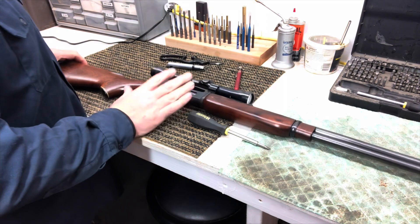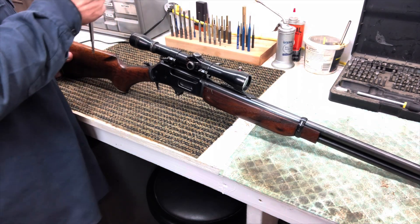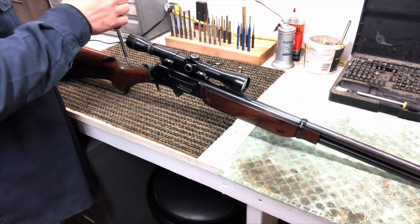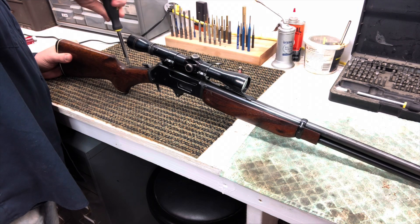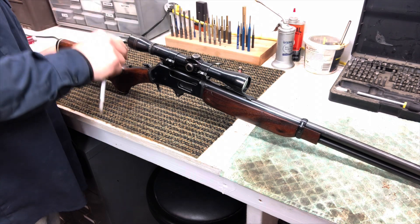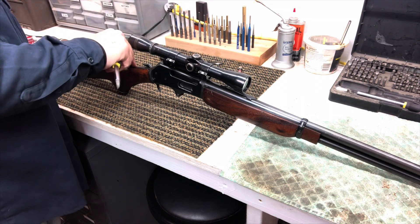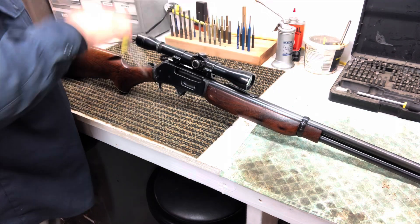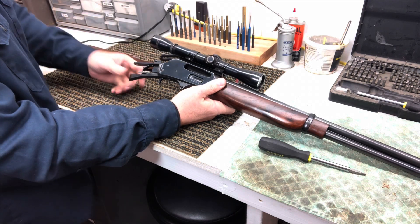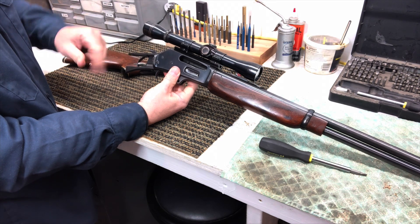So we've got a pretty good chunk of this disassembled. One more thing we do — there's a screw back here on the tang. We're going to take that screw out. You can feel that one break free. This is a longer screw because it goes all the way from the top of the tang down to the bottom right there behind where the lever is. We'll take that out and set it aside. Now this whole rear stock will just slide right off. Now we've got access to our main spring, and here's our hammer and trigger.